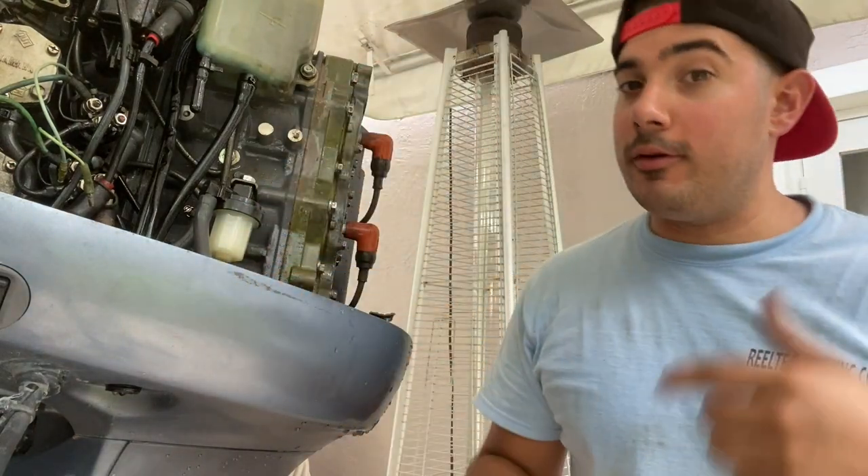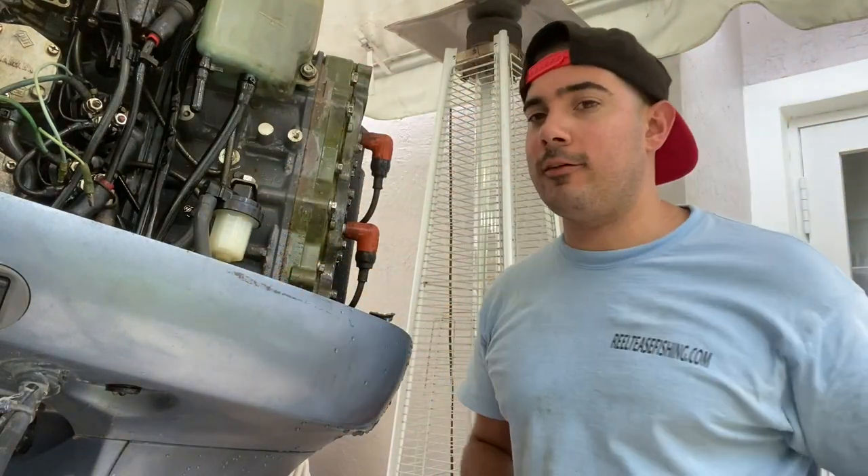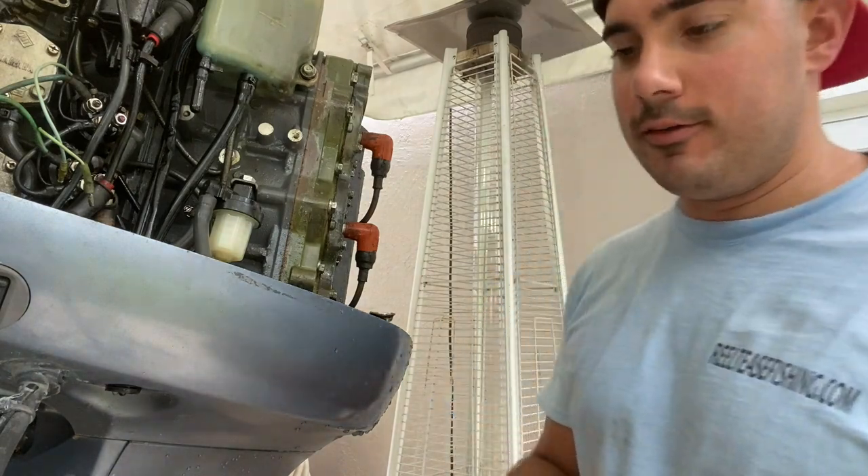Hopefully when you put in the new thermostat you put in a new gasket — that's number one. If you have a leak, get a new gasket. If you're already using a new gasket, then we move on to this method.